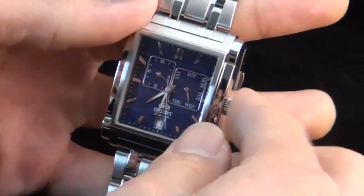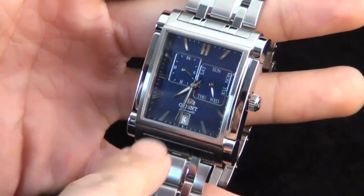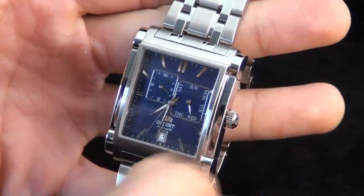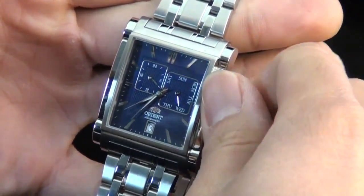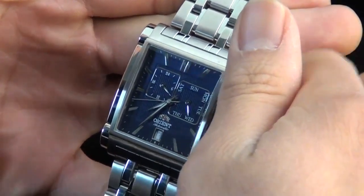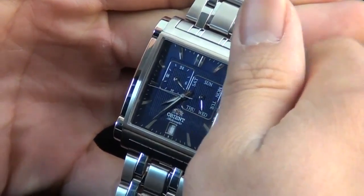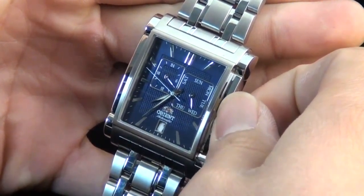Let's go ahead and use the crown. There are two settings: the first setting allows you to change the date, and the second setting allows you to change the time. With the first setting, if I rotate the crown this way, you'll notice that the date wheel turns accordingly.